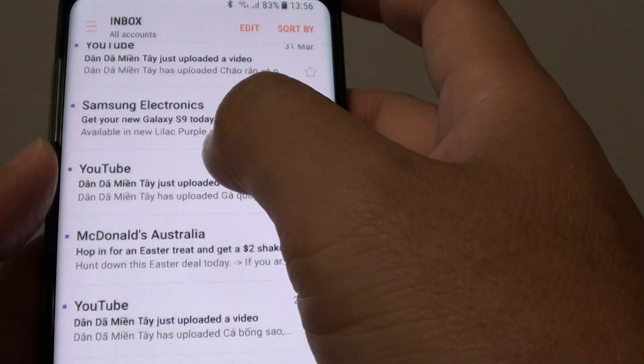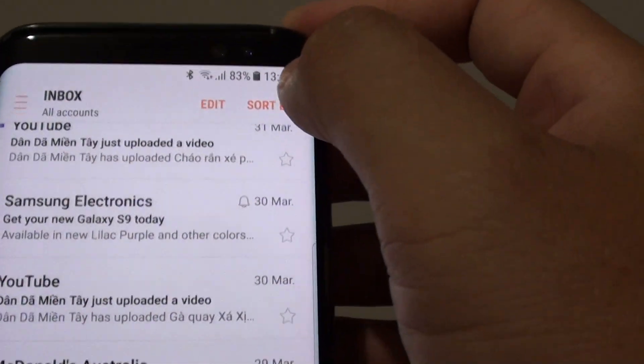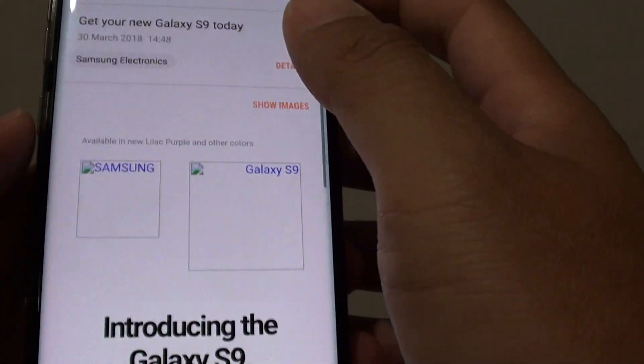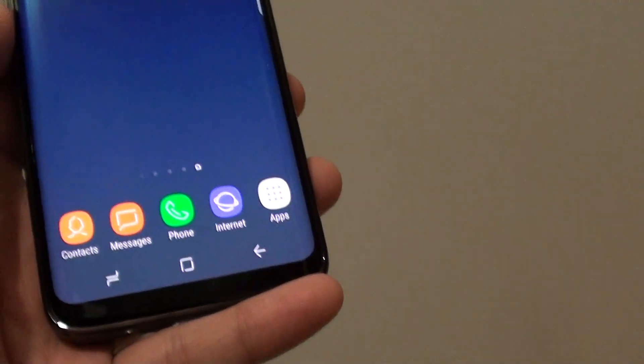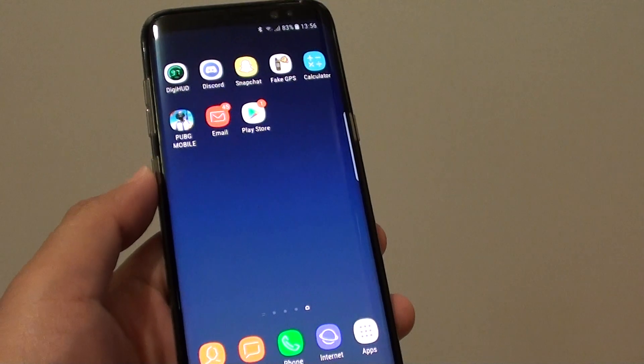So there are two options: one is to swipe across to use the shortcut, or you can choose Move from the menu once you open up the email. That's how you can move an email to a different mailbox on the Samsung Galaxy S8. You can tap the Home key to go back to your home screen. Thank you for watching.